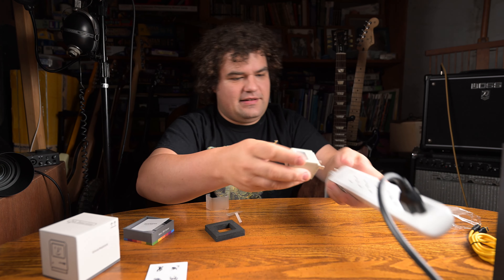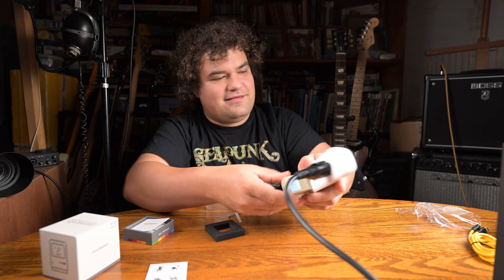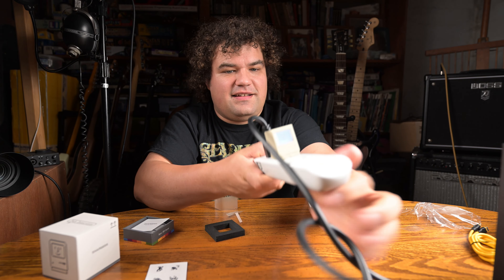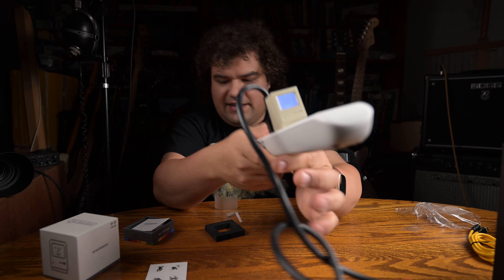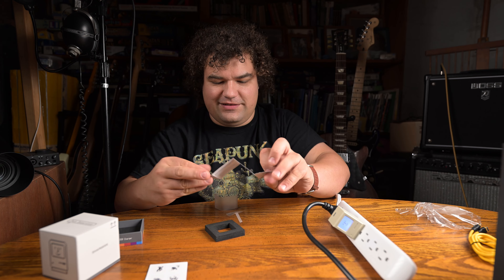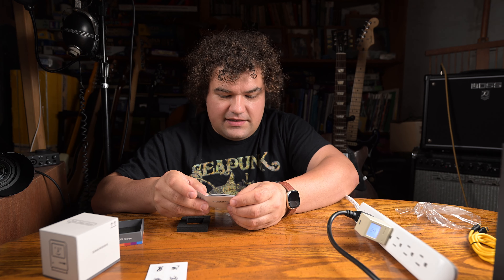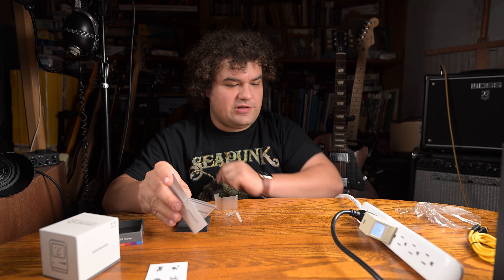I guess we'll just go ahead and plug it in there. And there we are — happy little face and a glowing screen. Now it is color coded. White means idle, which means it's not charging, which must be white right now. Next is yellow, which is normal charging. Then blue means fast charging and green means super charging.